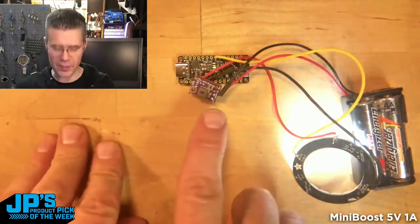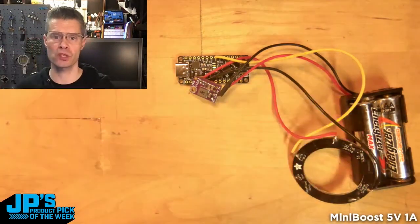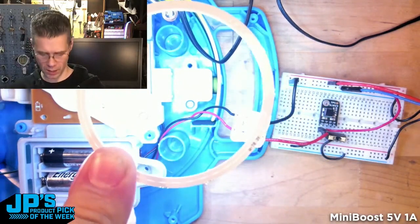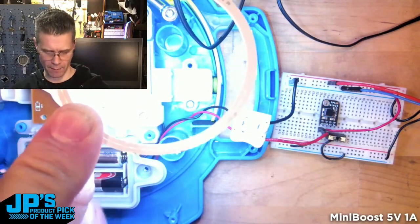You've also got the enable pin on there, so if you want to use an on/off switch — if I flip this on, you'll see the LED ring there with the full 5 volts that it wants, boosted up from the 3 volts it was initially going to give us off that battery. The Mini Boost 5 volt 1 amp.